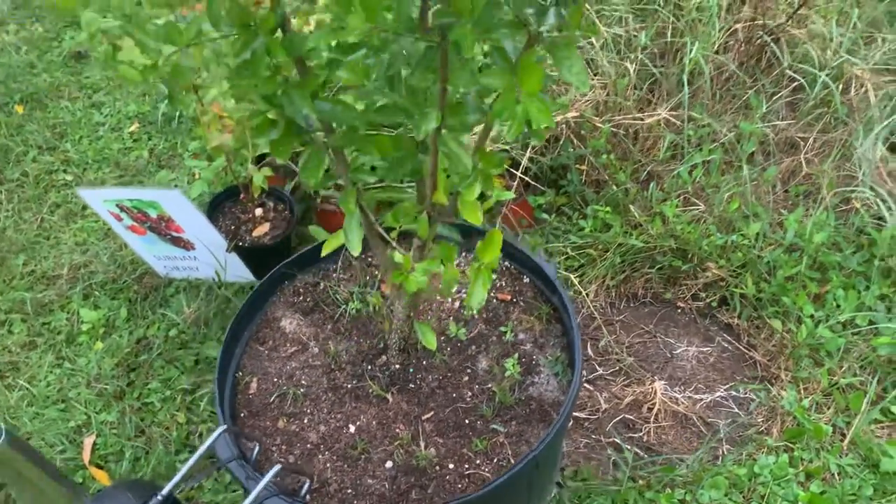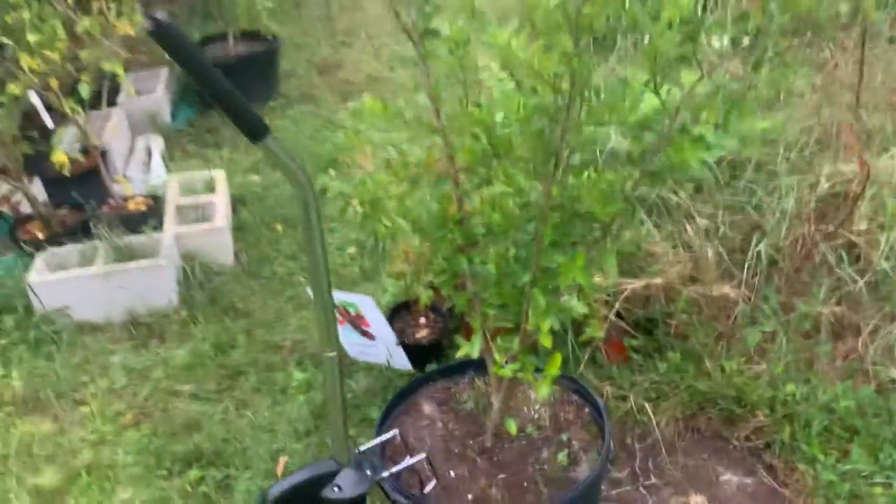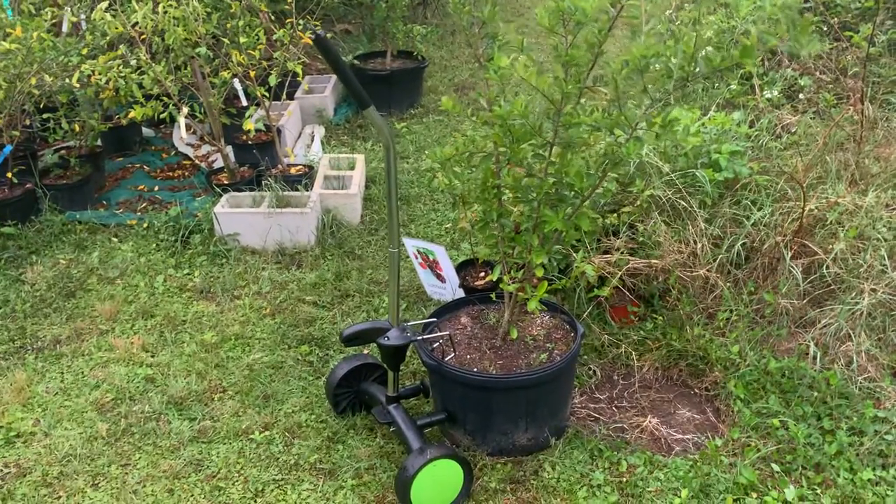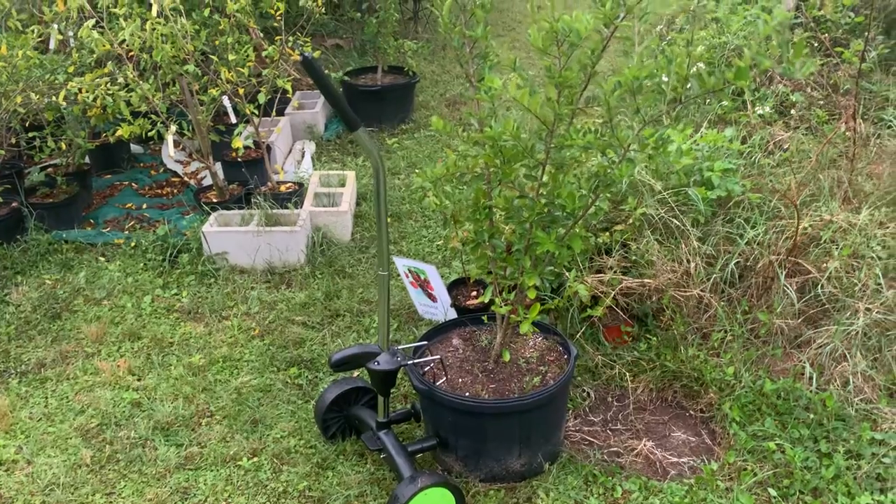That's one-handed, and that's a pretty heavy pot. Then just wheel it around. Pretty good little plant pot mover from Sharper Image.